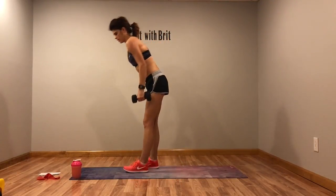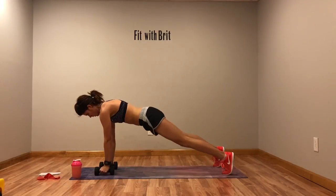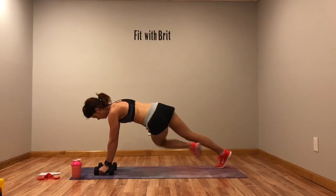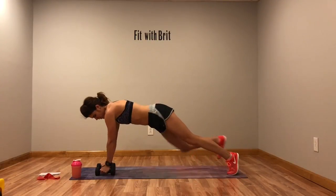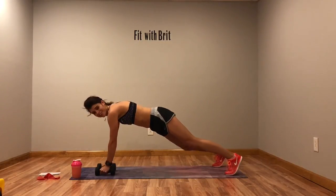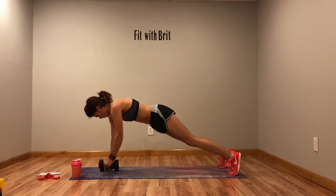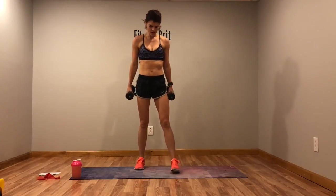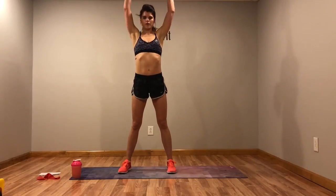Renegade row with a plank twist. Row, row, twist, twist. Row to that chest — don't turn those hips until you're doing the twist. Don't turn those hips on the row; turn them on the plank twist.